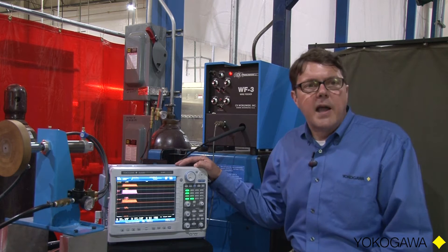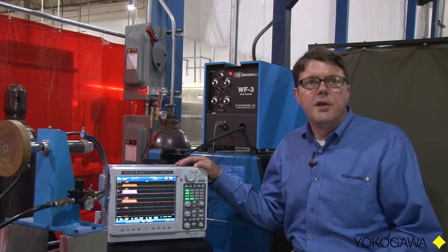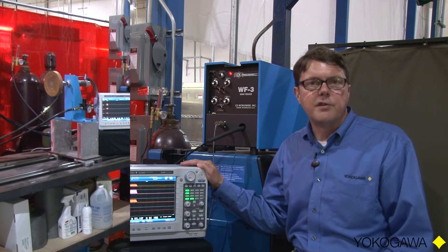I'm currently connected to a single phase supply. The nominal voltage is 480 volts. It is wired as a two-wire system and I'm making a line-to-line voltage measurement and a single phase current measurement. Behind me in the breaker panel are my connections. For the voltage measurement, I am wired directly into the DL850 scope corder. For the current measurement, I am using a clamp-on CT.